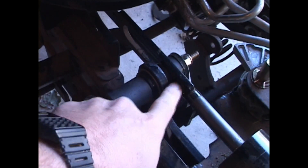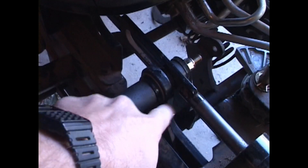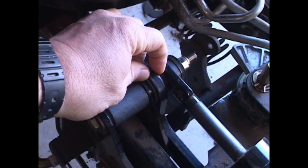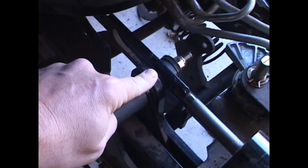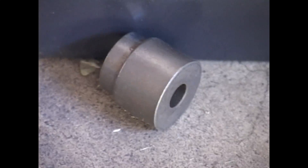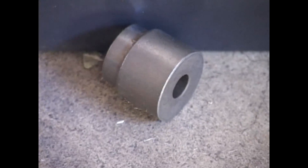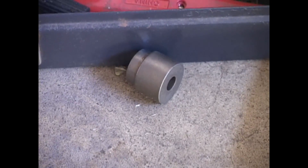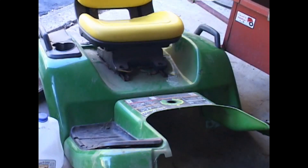You had to remove the old spacer and put in a new spacer to make up for the thickness of the bar. That's the old spacer right there — that came from the factory, and I had to take it out and put a new spacer in.